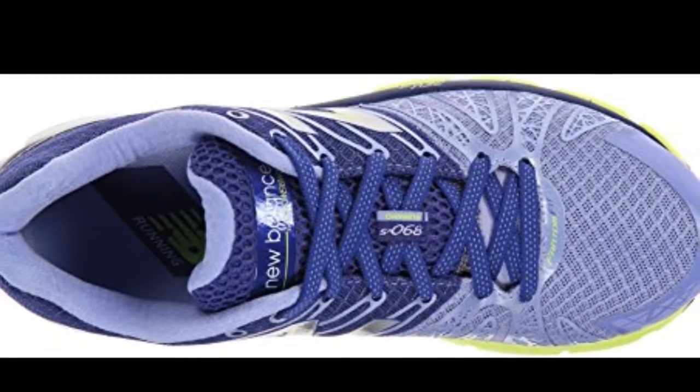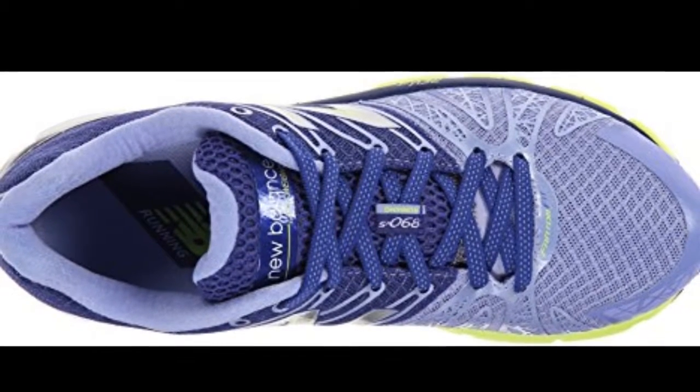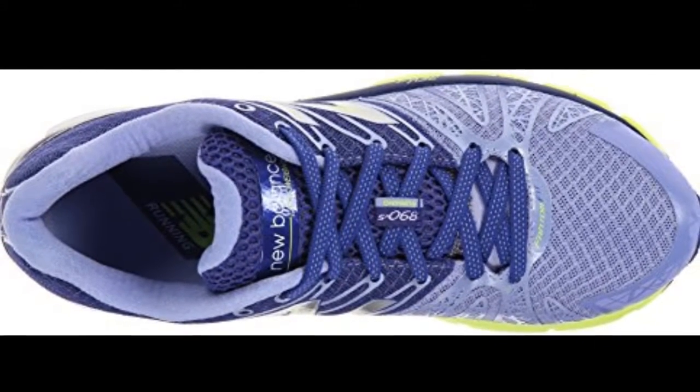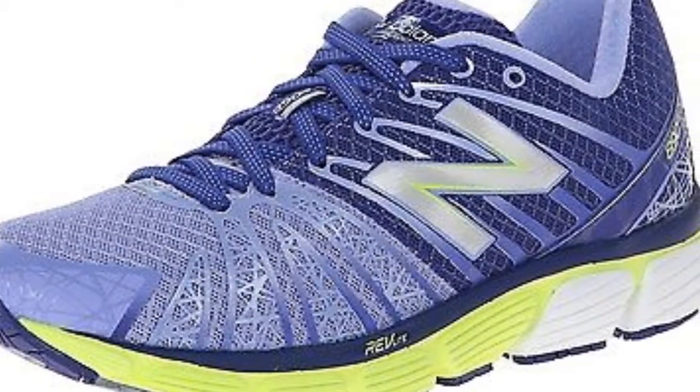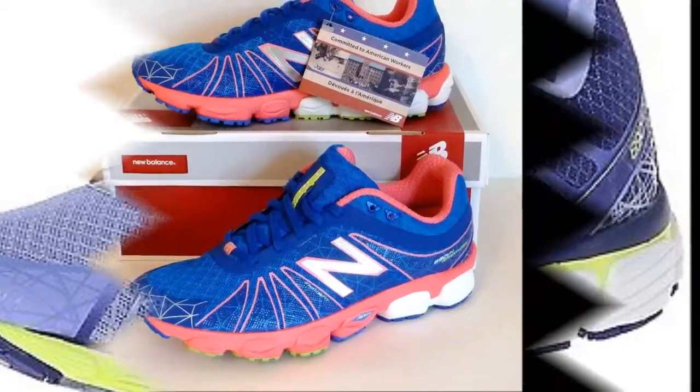Cons: Some runners say this shoe has a narrow fit because of its small toe box, which results in limited forefoot flexibility. It takes time before finally feeling comfortable running in it, and it does not last a long time.